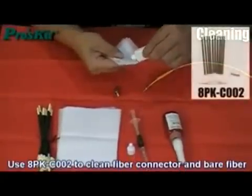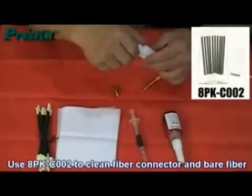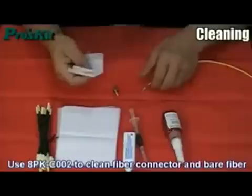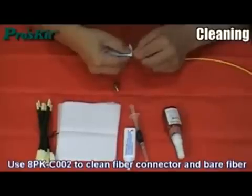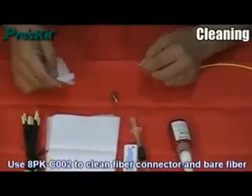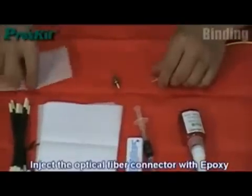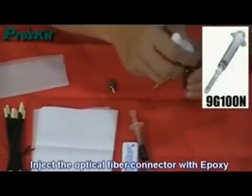Use the cleaning kit to clean the fiber connector and bare fiber. Inject the optical fiber connector with epoxy using the universal syringe.